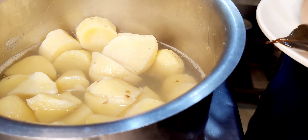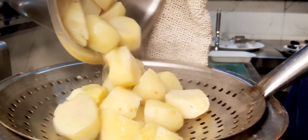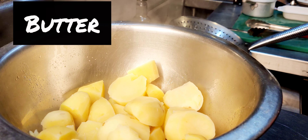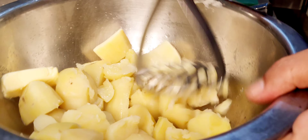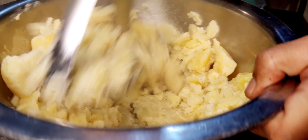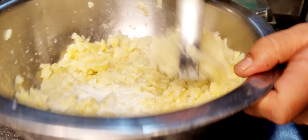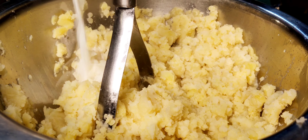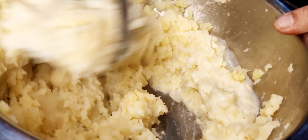We drain our potatoes and keep some stock water for the mash — it adds flavor. Let's start mashing. We add a bit of butter, some stock water, and begin the initial mash. Then we add in our milk.